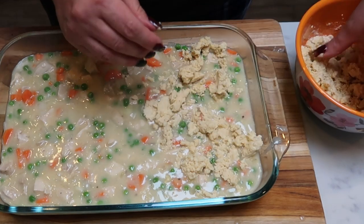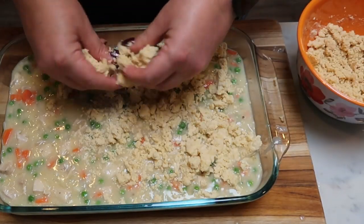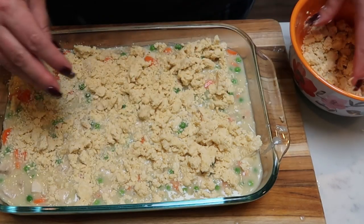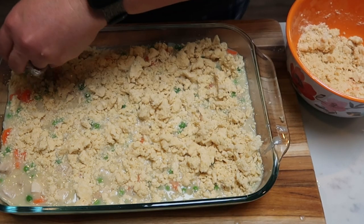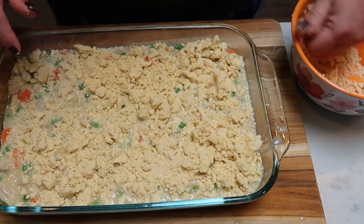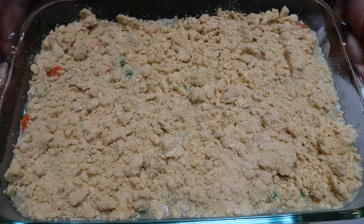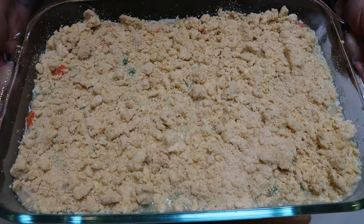I have my oven at 450 degrees. We are going to cook this for about 25 to 30 minutes — although I did make a mistake on cooking time, it's actually 12 to 15 minutes. That will depend on your oven, but we want to cook it until our scone biscuit topping is nice and brown and our casserole is nice and bubbly. I'm going to pop this in my 450 degree oven and I'll be back to show you our completed dinner.